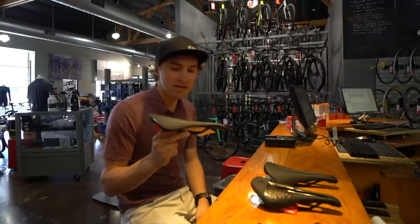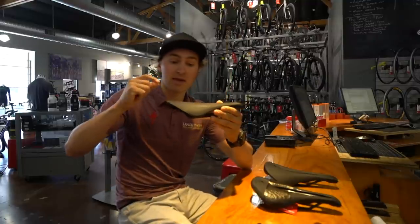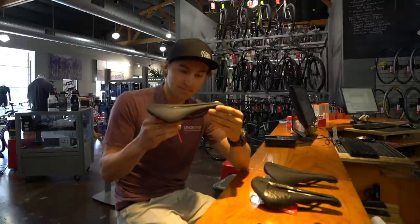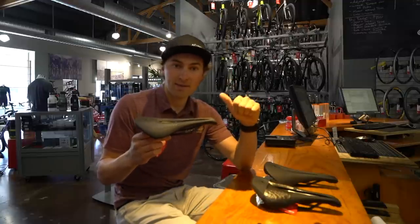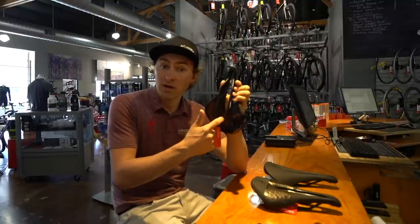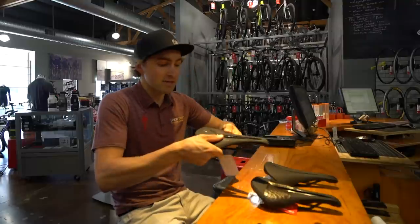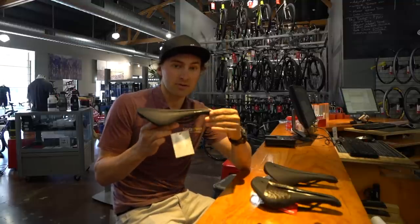I ride two price points of this saddle. I have the Power Pro, which is what we have here. This is gonna be a carbon shell on the very bottom. So carbon shell, quite stiff. Along with the carbon shell, you're also gonna get ti rails. I use this on my cross bikes and on my Camber. On my road bike and on my Epic, I have the S-Works version of the traditional Power, and the difference there is rather than it being two-piece — one carbon shell and a ti rail — it's a one-piece carbon shell and carbon rail unit. I run those on those two bikes because they're lighter. It's a little bit stiffer, so the overall flex of the shell is a little bit stiffer, and the carbon rails are not prone to break on those two items.